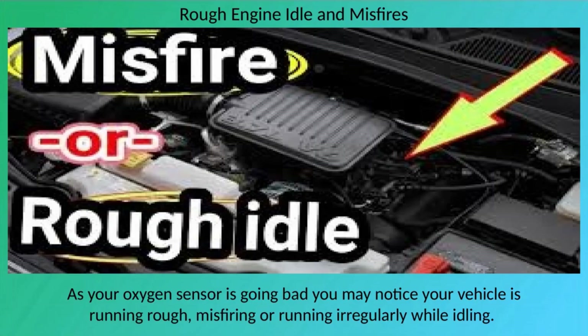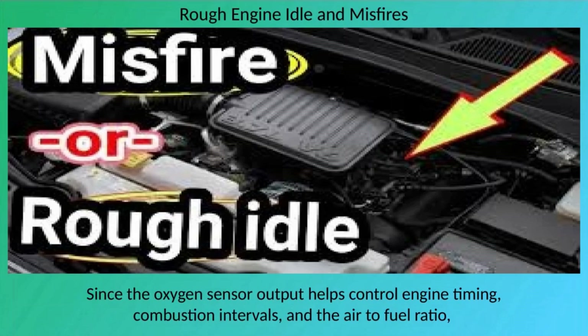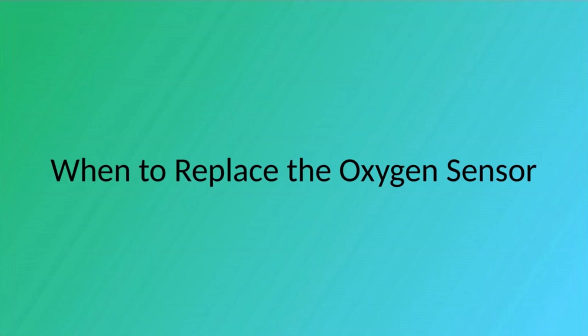As your oxygen sensor goes bad, you may notice your vehicle running rough, misfiring, or running irregularly while idling. You may also observe engine performance problems such as loss of power, hesitation, or stalling. Since the oxygen sensor output helps control engine timing, combustion intervals, and the air-to-fuel ratio, a bad sensor can disrupt these functions, causing a rough or irregular engine idle and other engine-related issues.